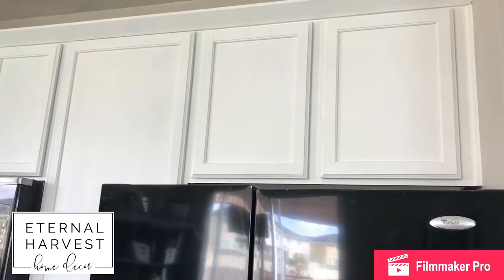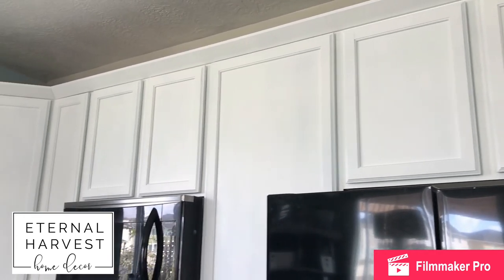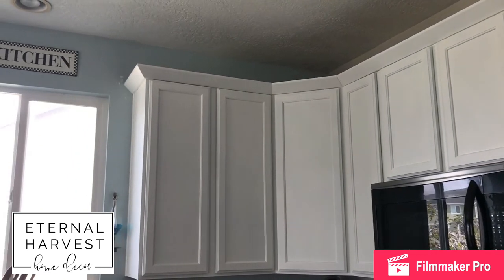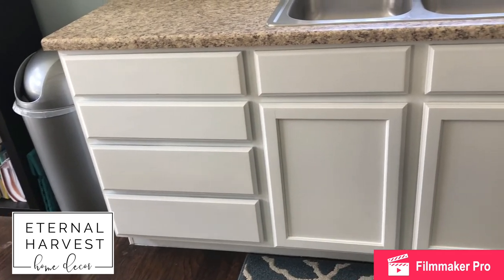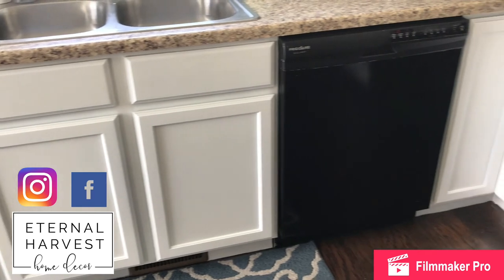Thank you so much for watching. Please go ahead and like this video, and don't forget to subscribe to my channel for any other DIY stuff I'll be putting on here. You can also follow me on Facebook and Instagram to see some of the things I'm building and what I'm doing now.